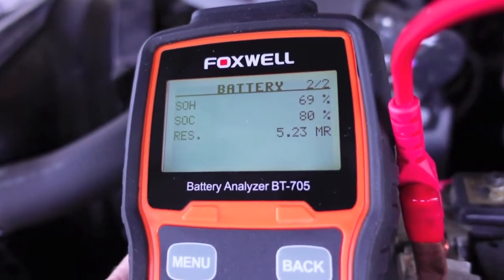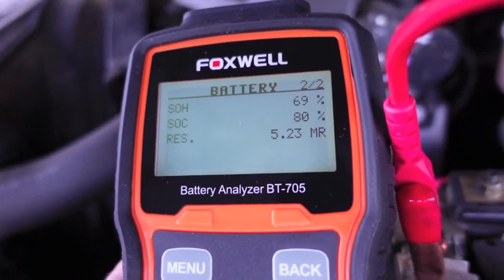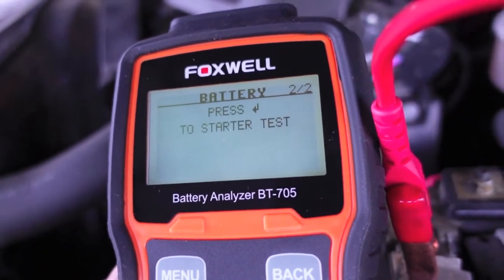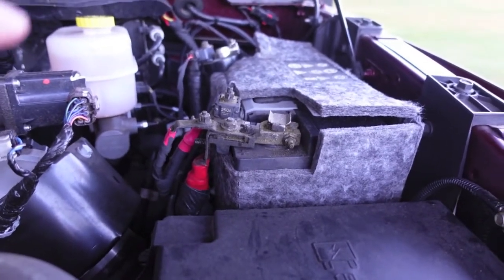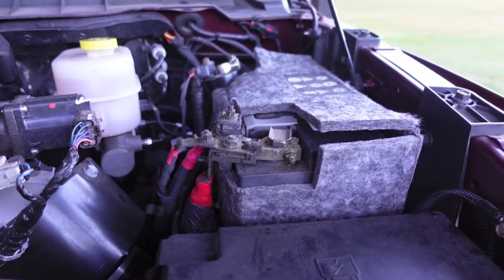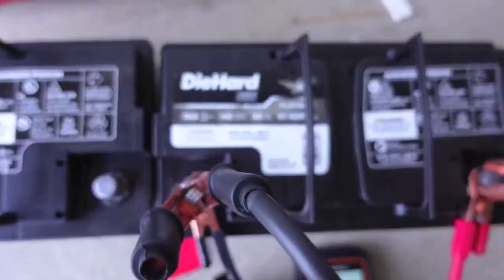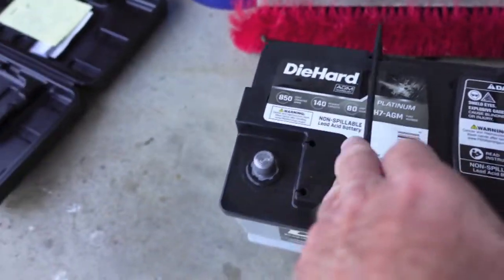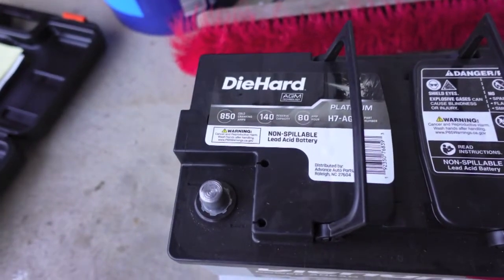Let's go look at some brand new AGM DieHard 850 CCA batteries that are going in their place. I want to add that this truck has never had any issues starting, even in winter, and I've never had a check engine light or low battery light. Here are the new DieHards — 850 CCA, just picked them up at Advance Auto. AGM is all I'll buy from now on: they don't outgas, they don't vent, so you have very little corrosion to worry about.